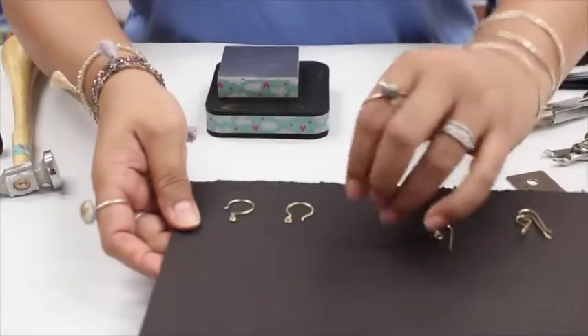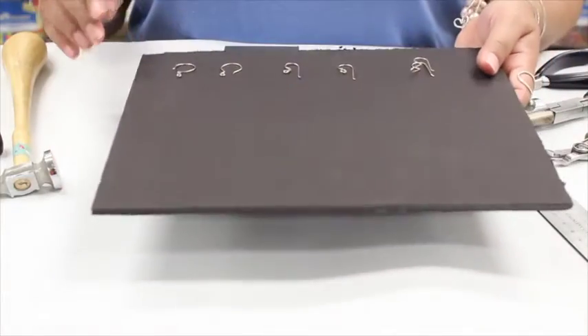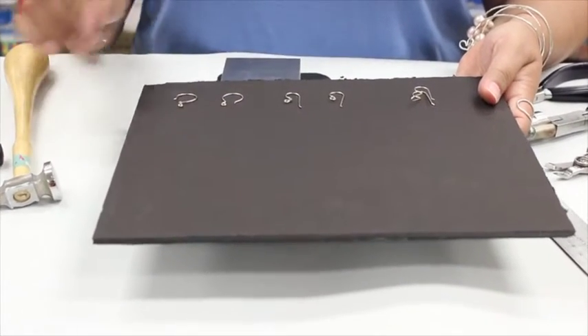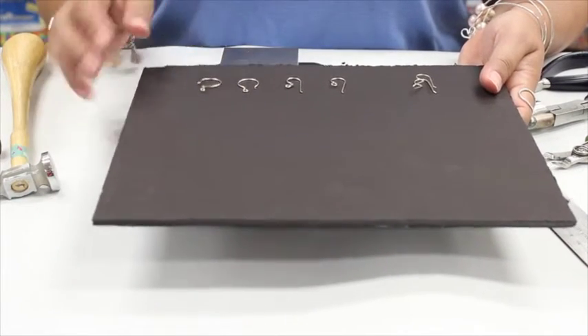Hi gang, we're back for another episode of Cranking Out Crafts and today I'm going to show you how to make your own ear wires. This is a really great way to personalize your handmade jewelry and convenient in case you do run out. If you're like me you like to bead at night and if you run out of supplies you can always make your own.